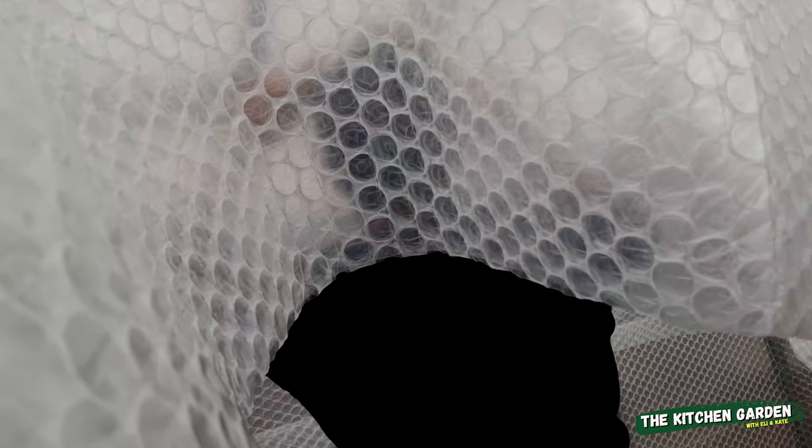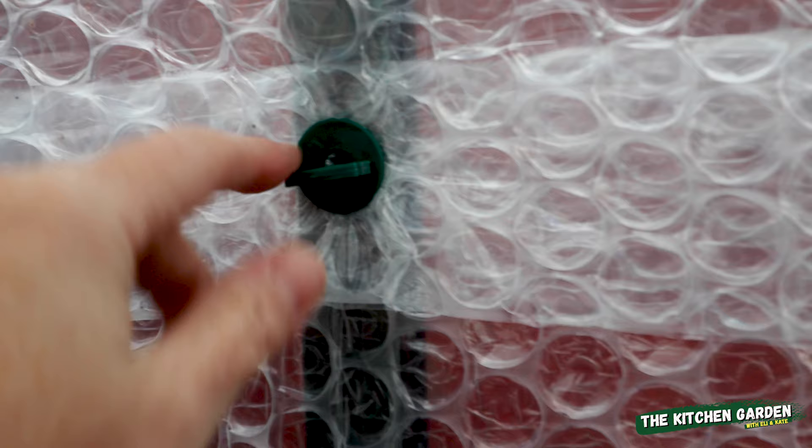Was it worth the faff of doing it? I need to be honest — possibly, because there were two of us. It was more faff to empty the greenhouse so we could do it than it was to actually put the bubble wrap up. We used all these little clips and they made it a lot easier — we weren't fighting with tape all the time. So I have to say it wasn't that much of a faff, not as bad as I was expecting. I'm going to say it was worth it so far.